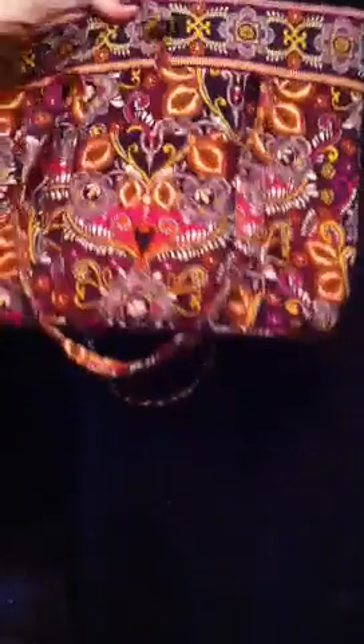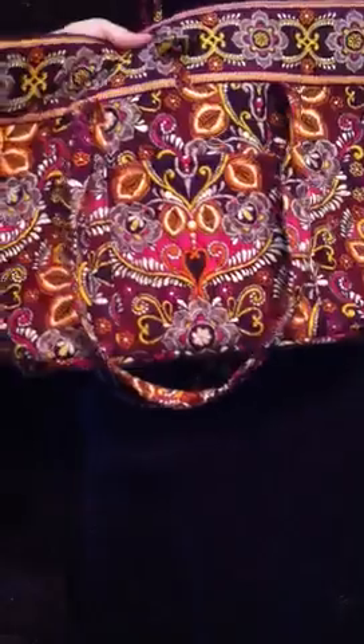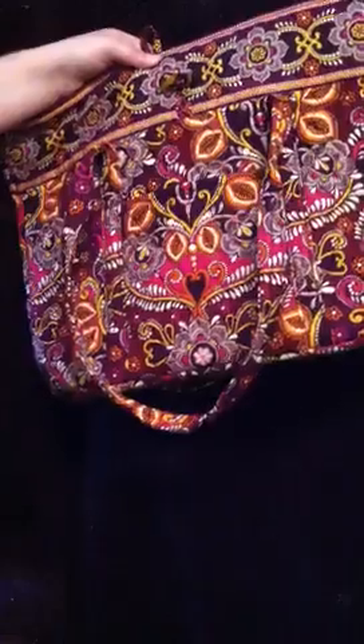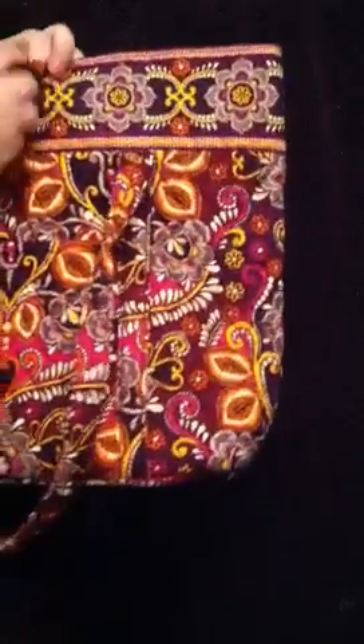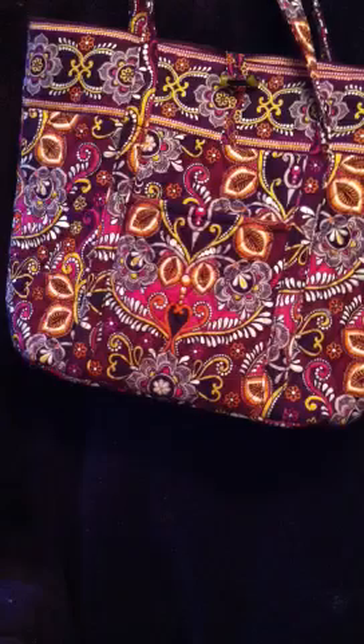I actually went to the store and I was going to get the Vera Bradley tote for school, but the lady said that it was kind of small unless you don't really have a lot of books. This is a great bag for school because it holds so much and you could be so organized with all the little pockets and everything. I'm really happy I got this — it's going to be great to use in school. So that was my review on the Vera Bradley Vera in Safari Sunset. Thank you for watching — comment, rate, and subscribe. Bye!